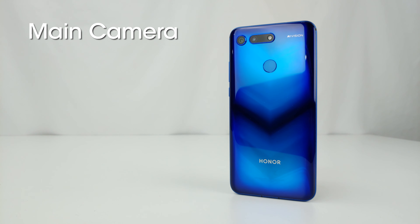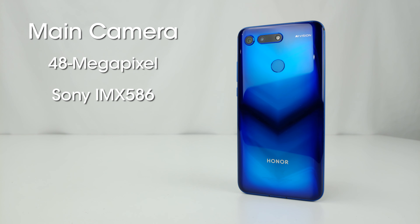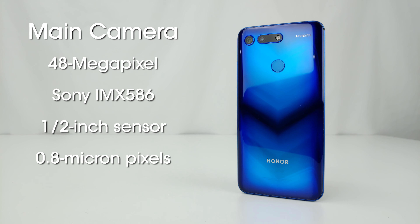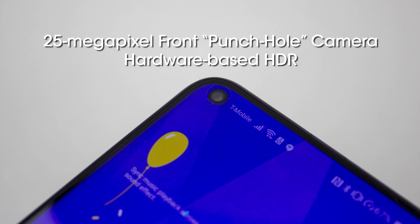On the surface, it appears the View 20 might have even better hardware than the considerably more expensive Huawei Mate 20 Pro, but direct comparisons reveal why there's such a gulf in price between the two devices. While the main camera is incredibly similar in every way, including specialty modes like night mode and portrait mode, it's the tertiary experiences that make up the difference.